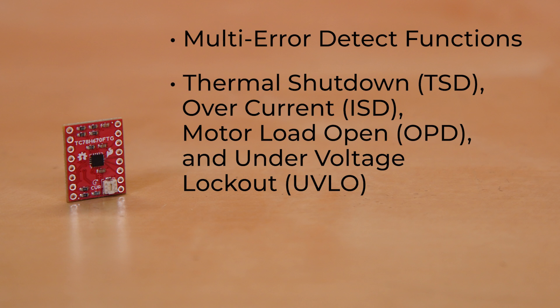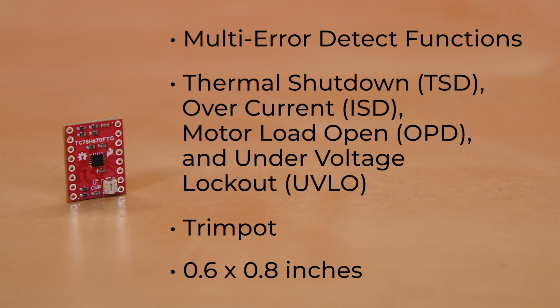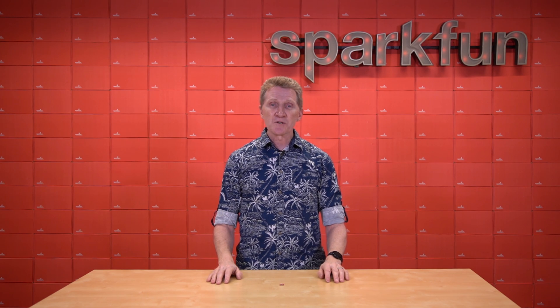It offers multi-error detect functions, including thermal shutdown, overcurrent, motor load open, and under-voltage lockout. There's also a trim pot on the board to allow you to fine-tune the current output to your motor. All of this on a board that's just 0.6 by 0.8 inches, or 15.24 by 20.32 millimeters.